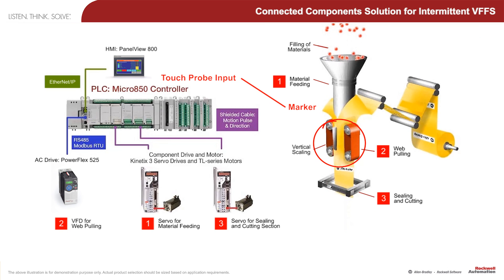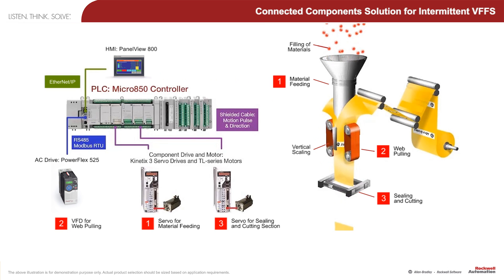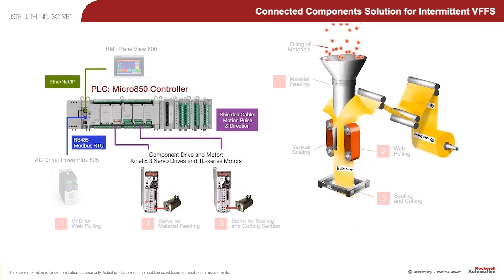Unlike some other PLCs, Micro 800's Touch Probe is implemented completely in hardware, so that the motion is independent of the program scan. This allows the machine to run up to 60 packets per minute while still producing high quality end product.